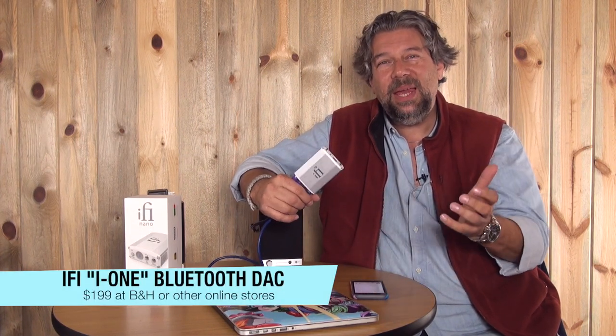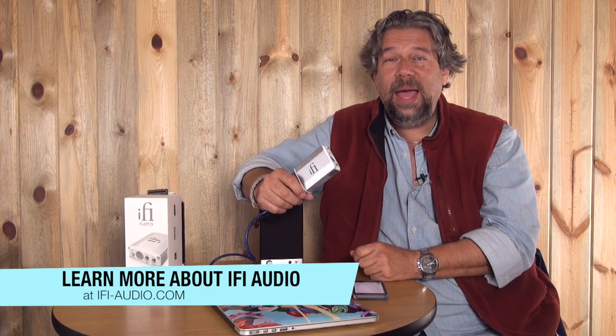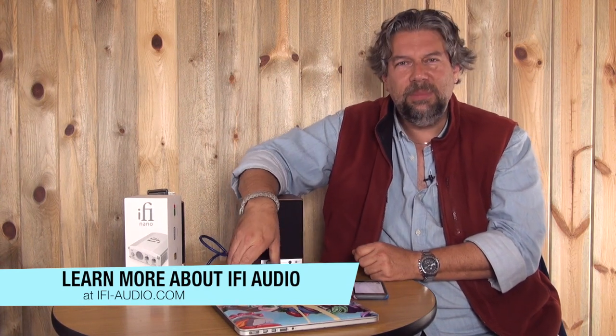Before I tell you the price, please click the subscribe button and subscribe to my channel so we can stay in touch. Now, how much does this cost? How much would you pay for this high-end audiophile DAC? The answer is it's less than you think — it's $199, and you can pick it up at places like B&H. Just do a Google search; there are tons of different places. You can also find out more at the IFI website. This is Dave Taylor — I'm going to get back to the music, and I'll catch you in my next video.